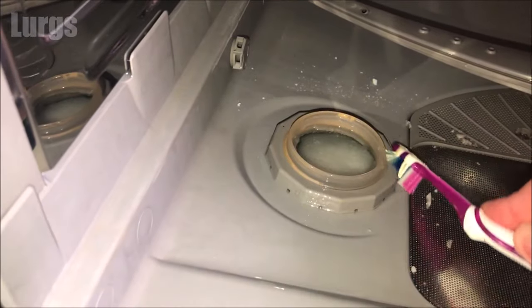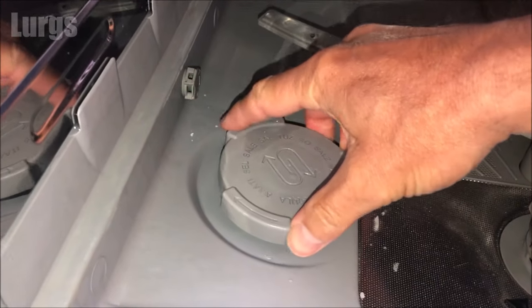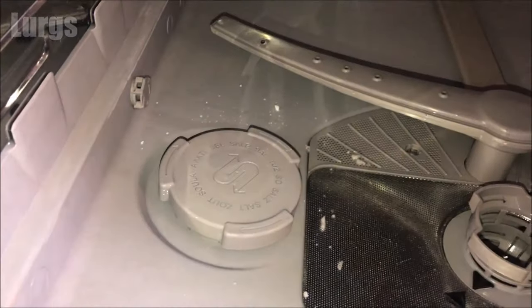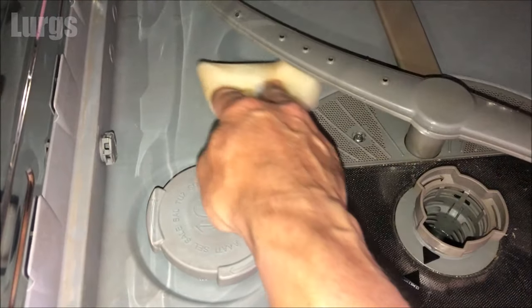Let's just screw this back on clockwise - it doesn't take much of a turn and then it just locks in. Make sure you get rid of any excess salt that you've spilled inside the base of the dishwasher, because salt is corrosive.